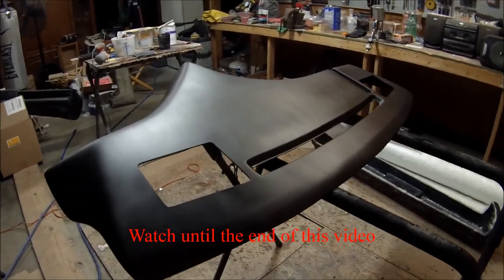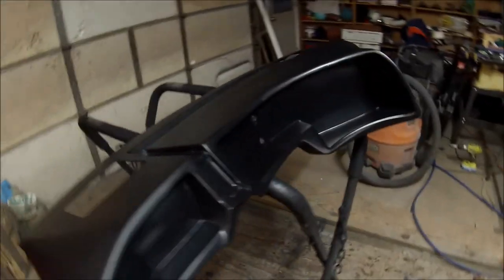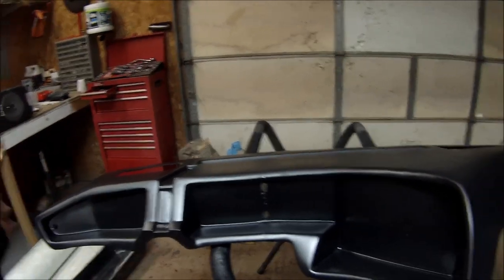I'll be making a separate video on how you can cut yours out because it's really not that hard, and I'll show you how to do it in the next video after this one. But yeah, this is the dash for the current customer — one TV dash.